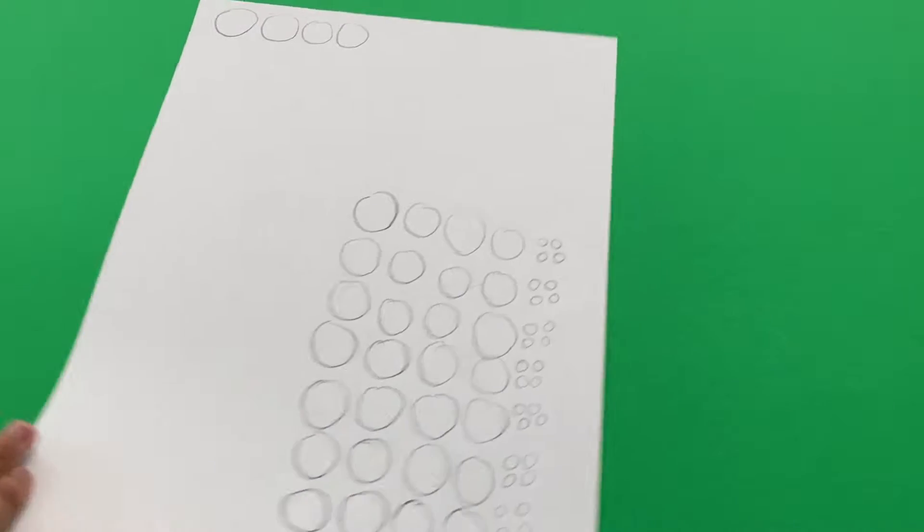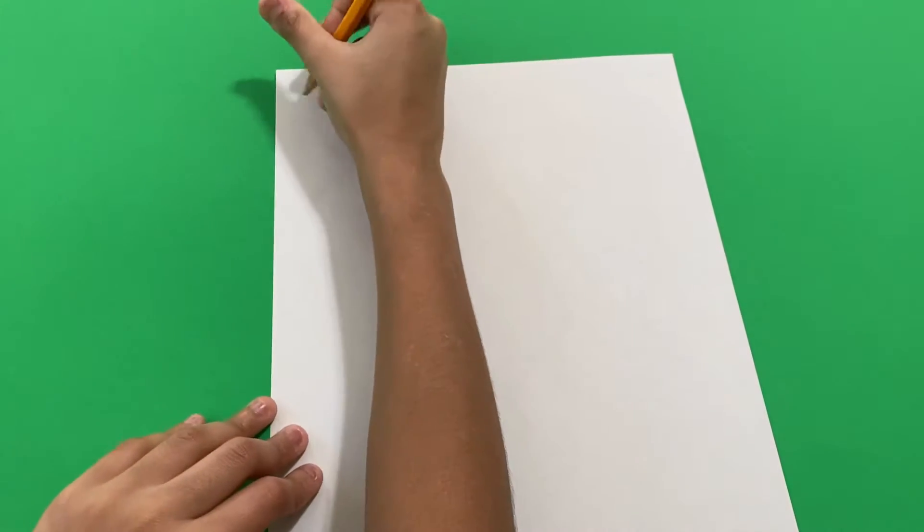So this is the first page — now keep it on the side. Now get a second page and draw a bunch of circles on this paper like this.